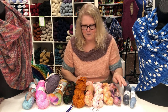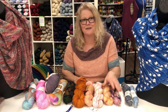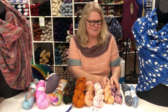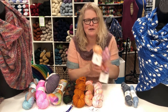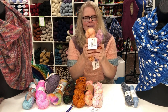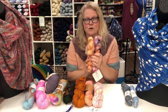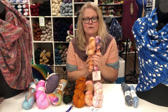My fourth favorite fiber for shawls — and this is going to surprise a lot of people — is mohair. This is mohair right here, and this is actually a mohair and silk blend. I absolutely detest working with mohair, and everybody who knows me knows this.